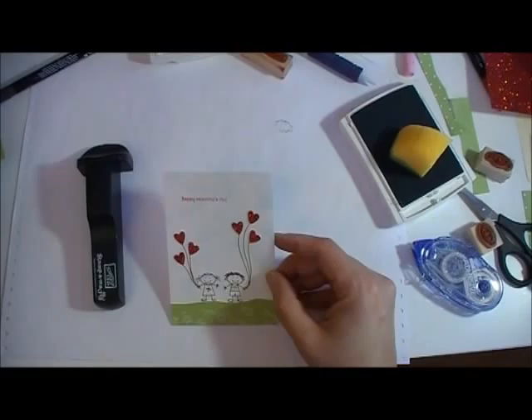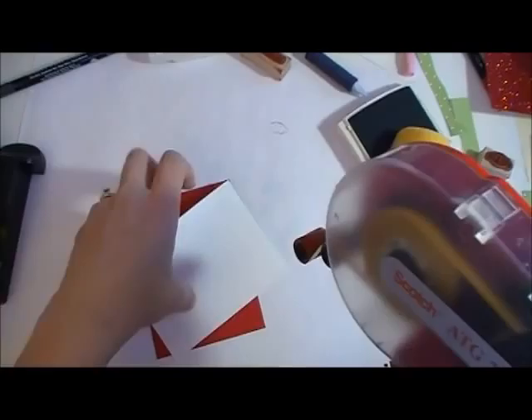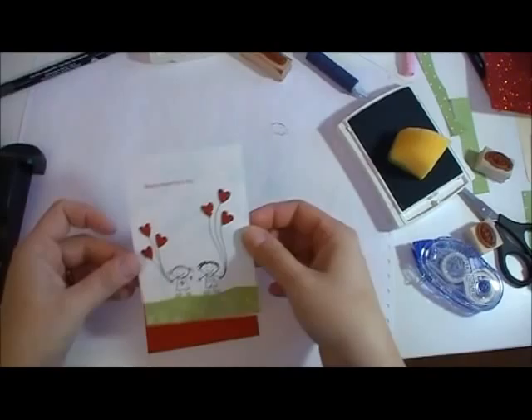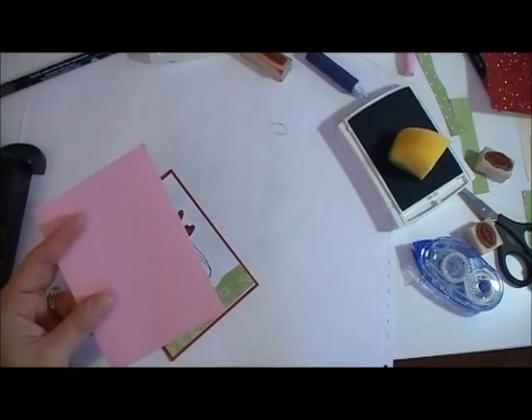So there is that card. Then we'll just put it on our real red piece — bring in the real red — and I'm just going to put this on top of our card. The base is pretty in pink.